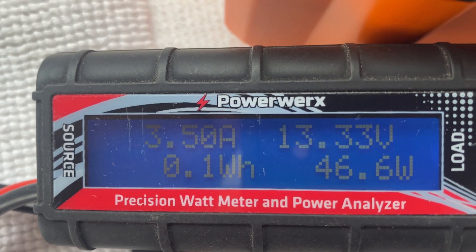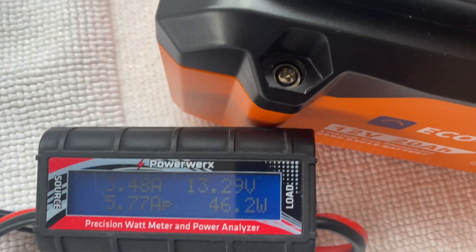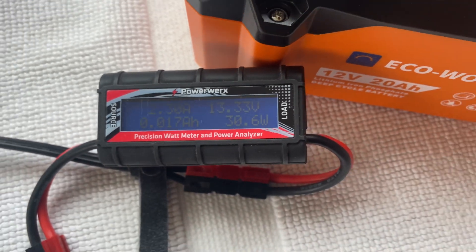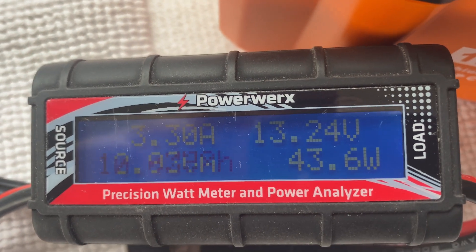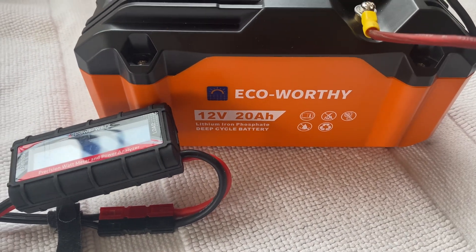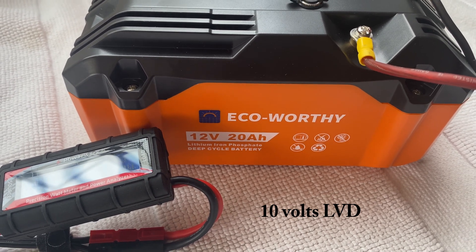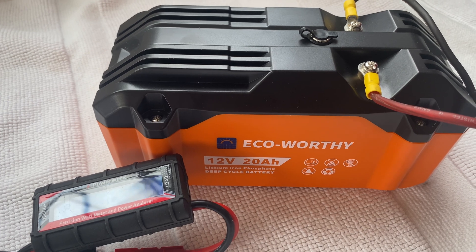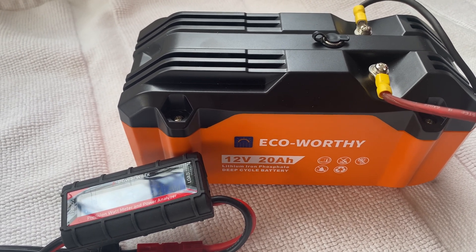It looks like it's running three and a half amps. If I drop this down to the second mode, it goes to 2.21 amps. Let's go back to high — it changes between 3.4 and three and a half amps. We're going to run this for as many hours as it takes for this to go into low voltage disconnect. It says it's 10 volts, but I tried an experiment yesterday and it actually low-voltage cut out at about 11.1 volts, which I don't really like. If it says 10 volts, I want it to be 10 volts. But it's fully charged today, and we're going to see how long it takes to make this 20 amp hour battery go into low voltage disconnect.